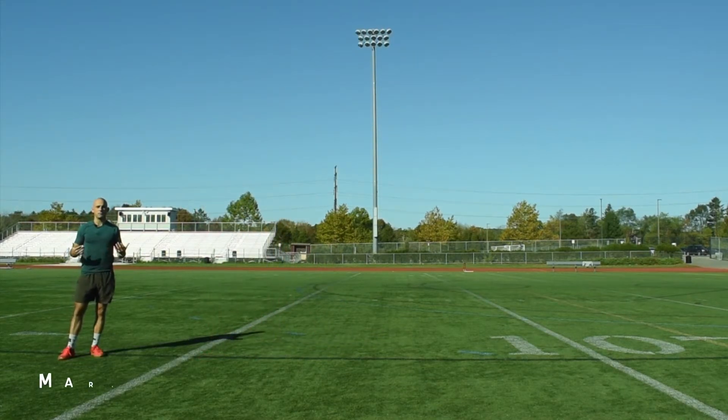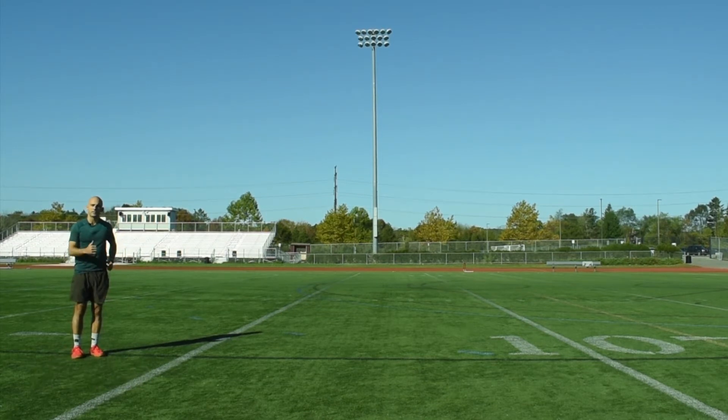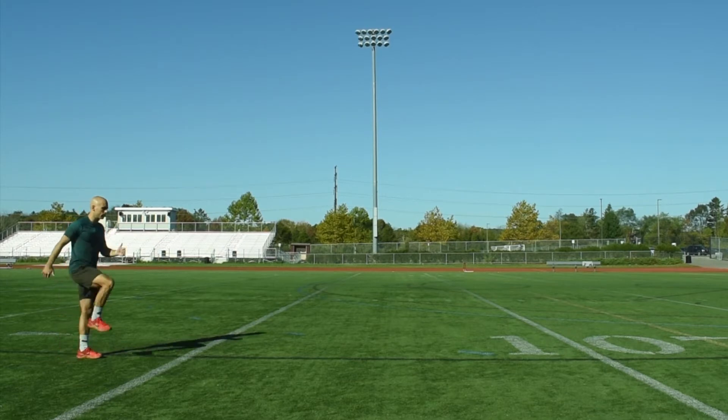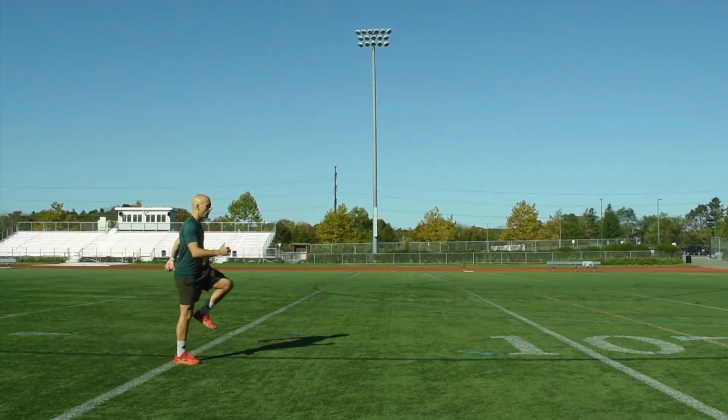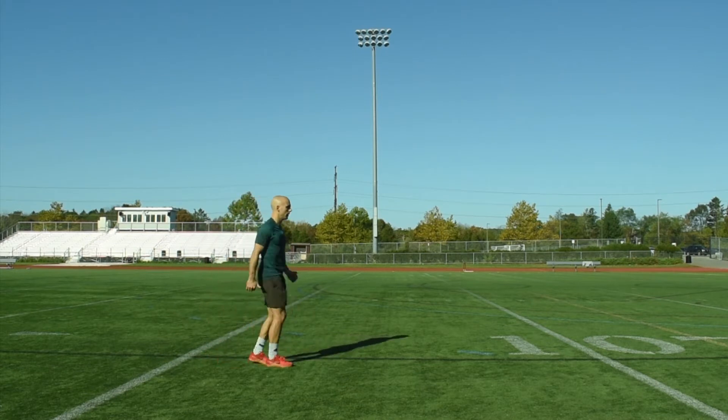The next exercise is the march. We're getting athletes into the idea of skipping — staying nice and tall and practicing arm action. We're going to march in place and then slowly move forward. Make sure the knees stay up and toes stay up.